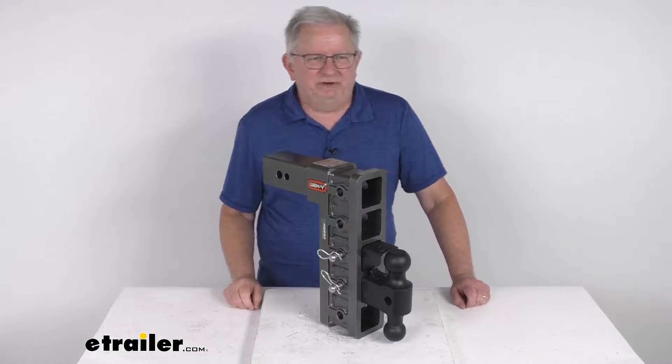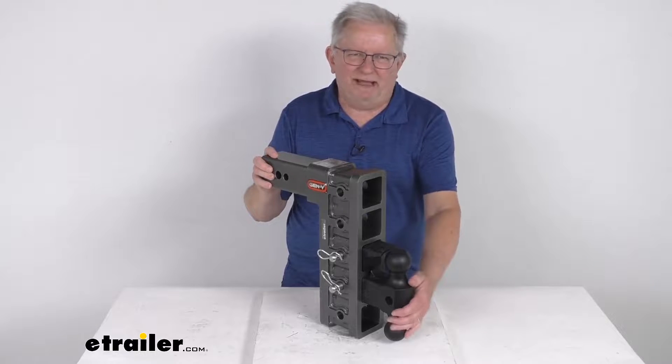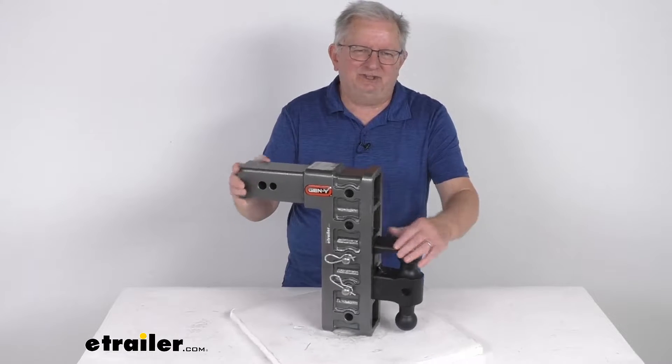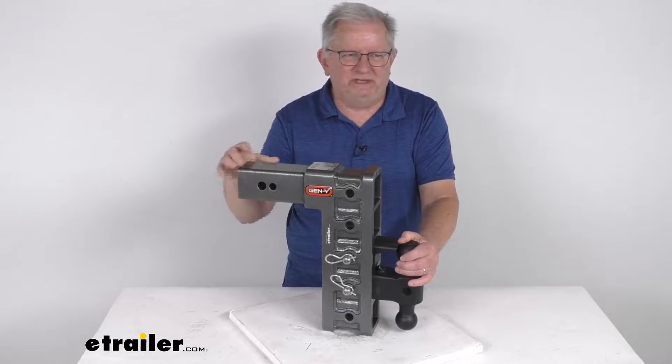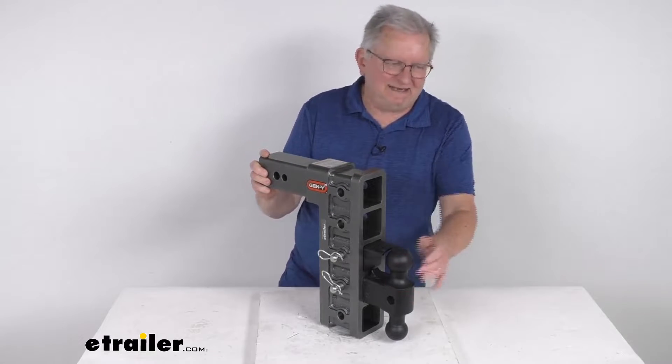Hello everybody, this is Jeff at eTrailer.com. Today we're going to take a look at this Gen-Y adjustable two ball mount with the Pintle Lock and the 12 inch drop or rise for a three inch hitch. This has a 32,000 pound gross towing weight capacity.